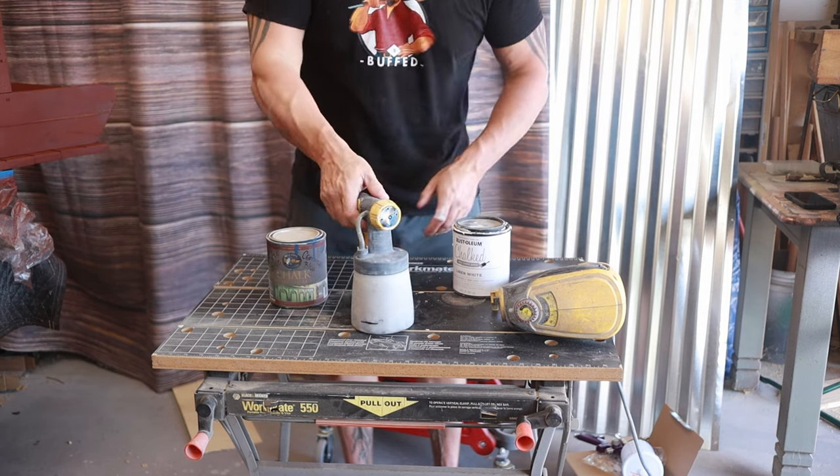For polyacrylic, adjust the trigger way out because you don't need much coming through the gun — it's almost water thin. I'm also going to start with my airflow down to about four. I'll put up a board and do test sprays before I put anything on the piece. You don't want to try to cover a ton with polyacrylic in one pass — build up layers for protection. Don't try to put a big thick heavy layer on at one time; you're more likely to get runs, and while it's fixable by wet sanding, why cause extra work for yourself?